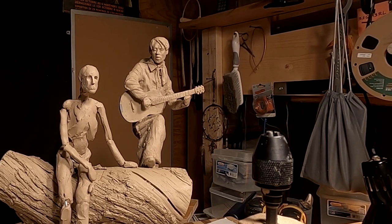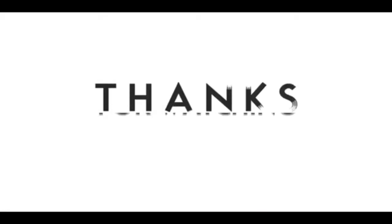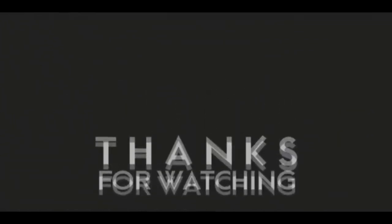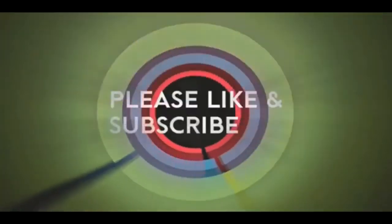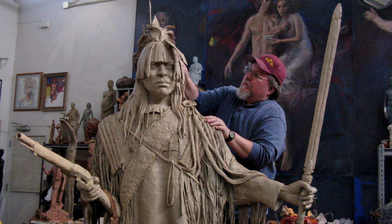Good night, everybody — I'll see you next time. If you like this video, please like and subscribe to my channel, it really would help me. Also check out the link below this video — it will take you to a review of my nine instructional videos that could be very helpful to you if you're thinking of sculpting. Good night, everybody.